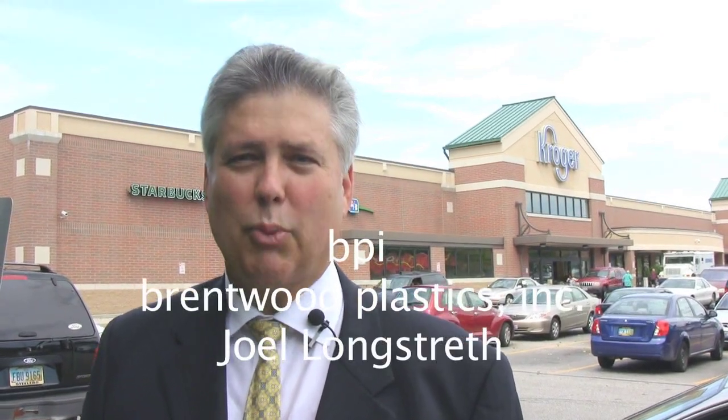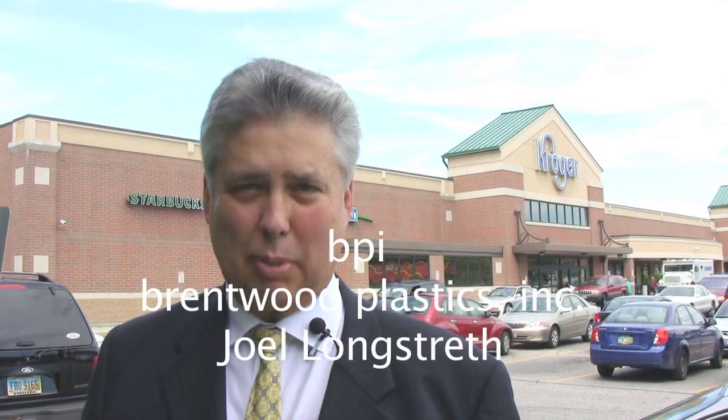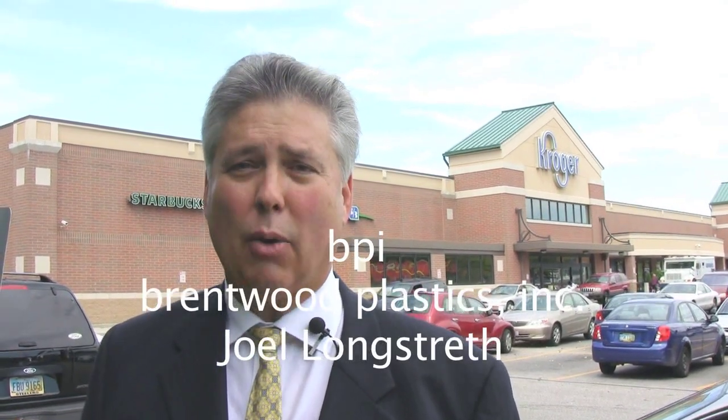My name is Joel Longstreth. We're here in front of a Kroger to show you just how commonplace our products are and how our plastic has probably touched your lives more than once in any given day. What we're really good at is matching the resin to the end use — pairings, if you want to call it that. In other words, the resins that you would use for some products are not the same resins you'd use for other products.